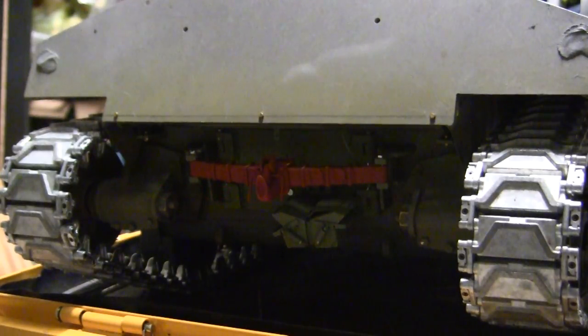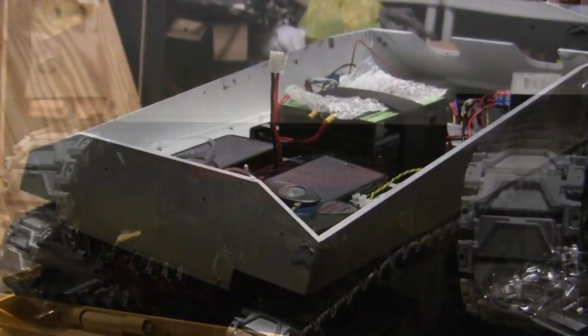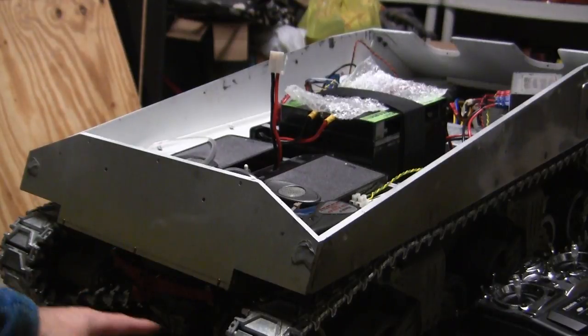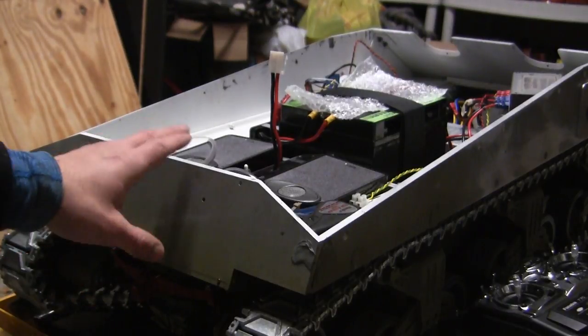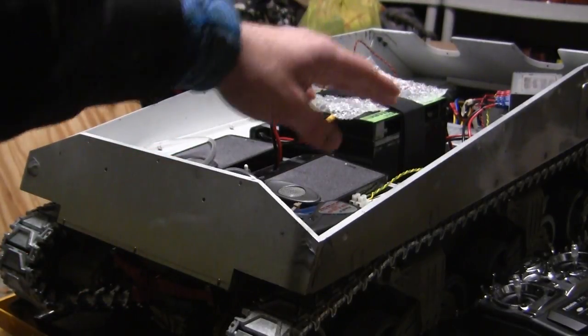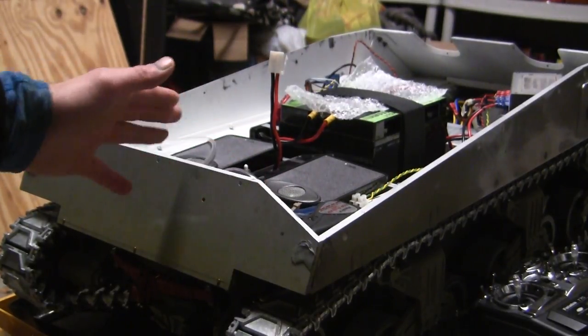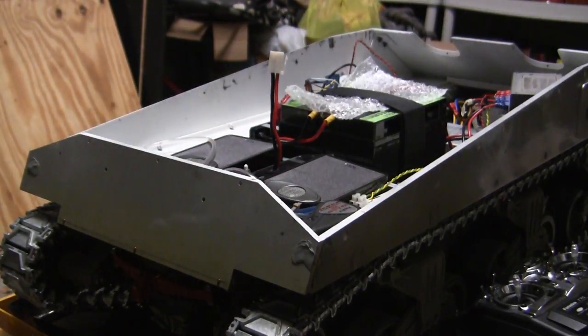Hey everyone, this is John from EastCoastArmory.com and I'm here today with a project update video for this 1.6 scale radio controlled Armortech British Firefly Sherman tank. Since the last video update, a lot of progress has been made on the model's rear firewall detailing as well as the actual radio control equipment interior layout. We'll be going over these additions and modifications in this video.